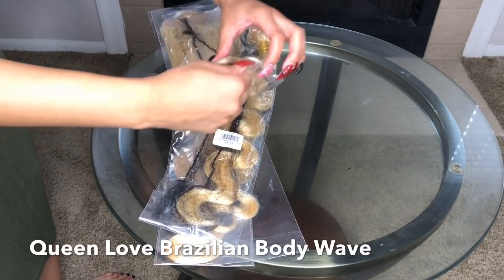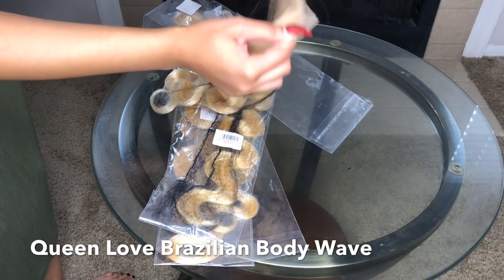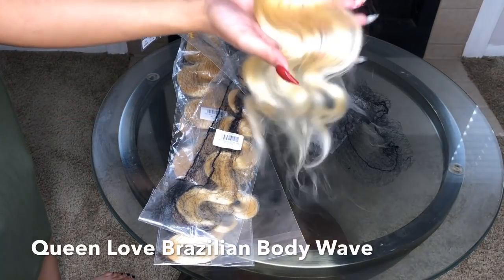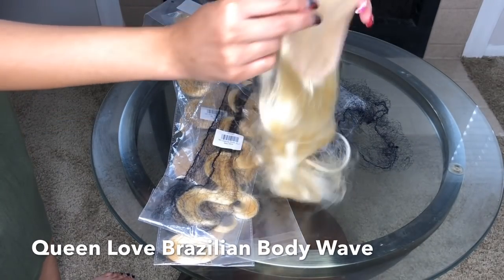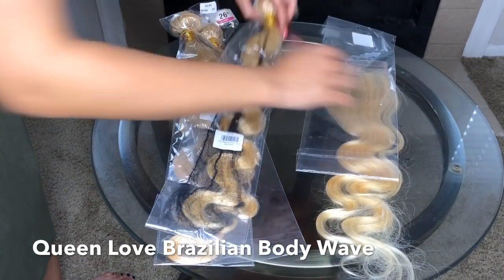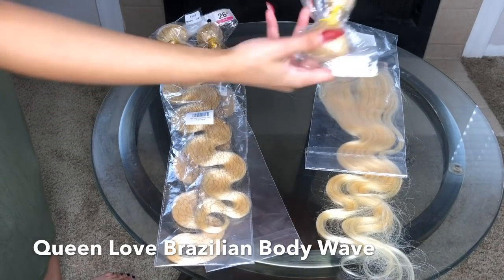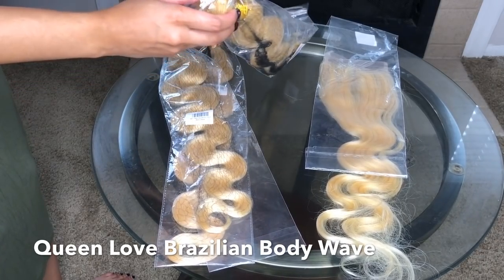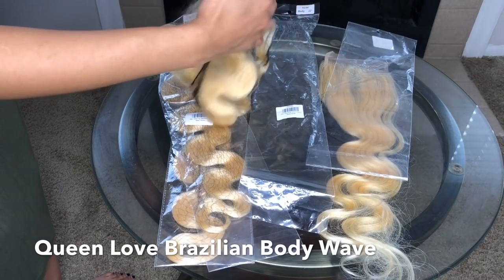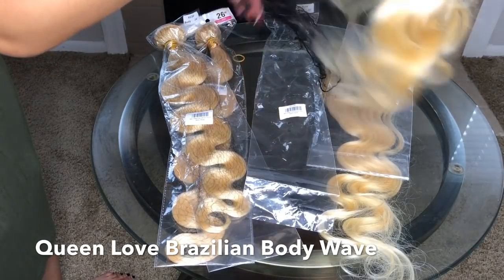Here is Queen Love Hair from AliExpress — this is for my client, not for me. She decided to get the Brazilian body wave with an 18-inch closure. The closure seemed kind of thin so I was a little skeptical, but it turned out okay. She also got a 22-inch bundle, a 24-inch bundle, and a 26-inch bundle. The longer the inches, the less hair you get — and the 22-inch seemed really thin compared to the 26 and 24.